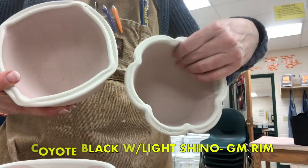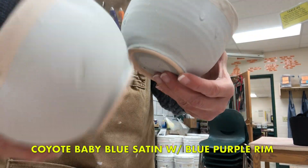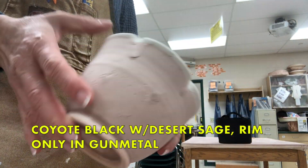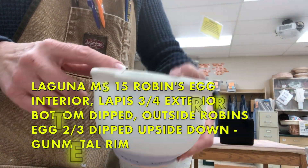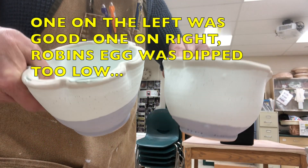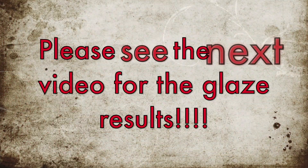The Texas Two-Step looks a little bit sloppy but it turns out okay — again about three to four coats. This one is Coyote Black with light Chino over it and Gunmetal on the rim. Baby Blue Satin with Blue Purple on the rim. This one is probably my favorite of all the combinations: Black with Desert Sage over it and the rim in Gunmetal. Then this is the Robin's Egg and Lapis with the overlap, with Robin's Egg dipped on the exterior and Gunmetal on the very rim. Note: the one on the left was fine, the one on the right is going to be too low — we'll see that in the next video. Check out the next video for the results.